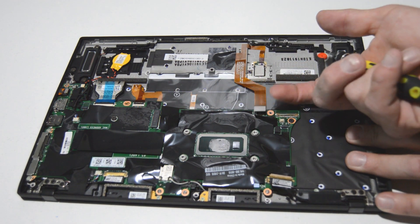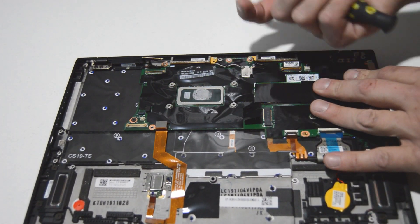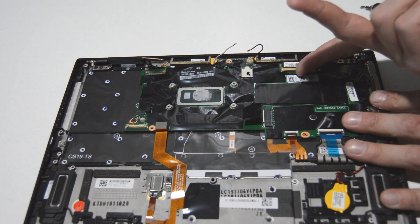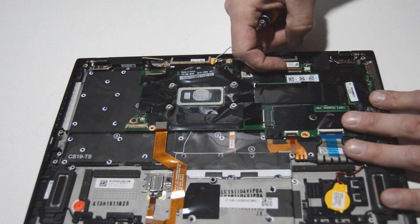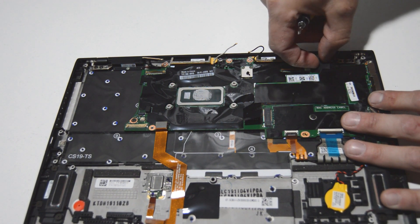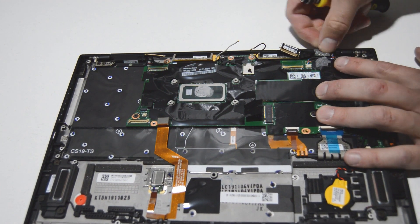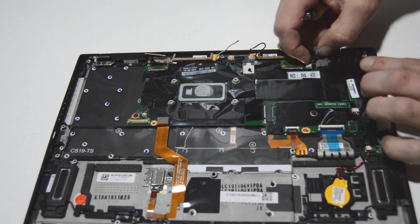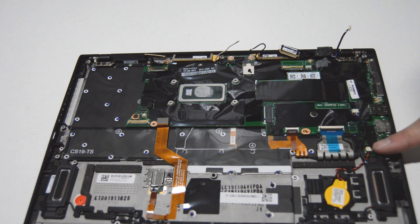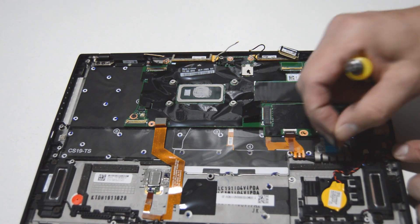It looks like maybe the fingerprint reader there — this type of connector you just pop up with your fingernail. It looks like it has an integrated Wi-Fi card, so all we need to do is pop those antennas up and off. There's another cable here for either the webcam or the digitizer — same deal, it's got the little bar, so flip that up and use it to pull that connector free. We'll also need to pull that tape back to allow that wire to come free — I believe that's for the speaker bar. There's another connector right here for the speakers; this one has tabs on it, just use your fingernails to slide it out.